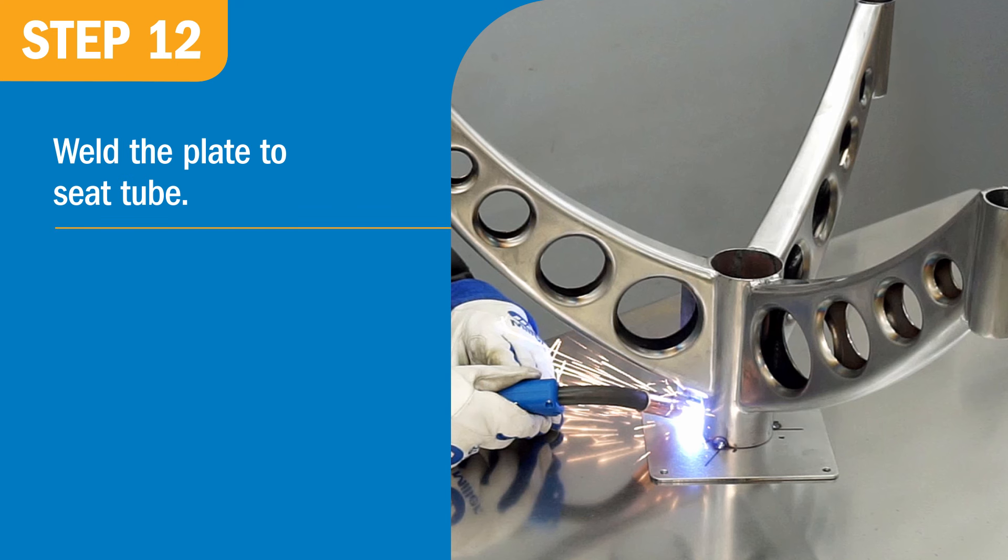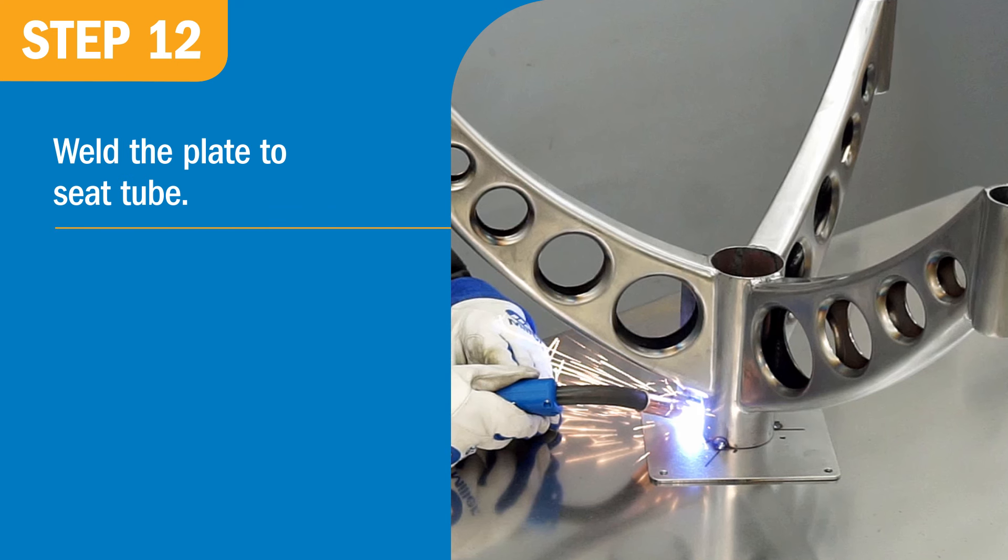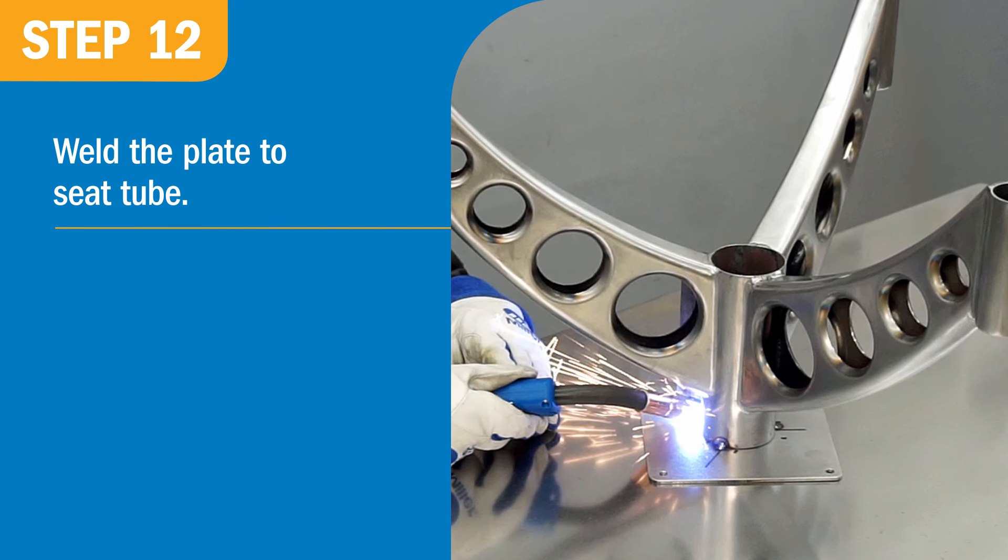Finally, it's time to weld the plate to the seat tube. I kept the same settings I used for the 1/8-inch tray bracket.